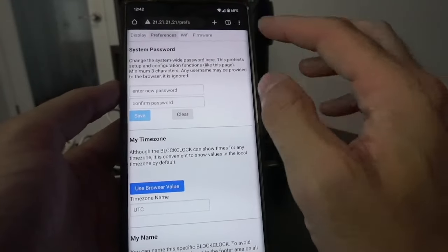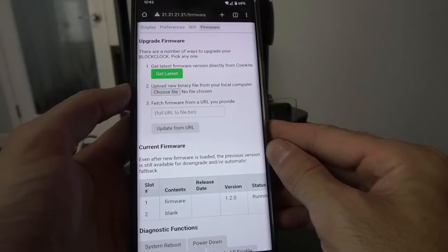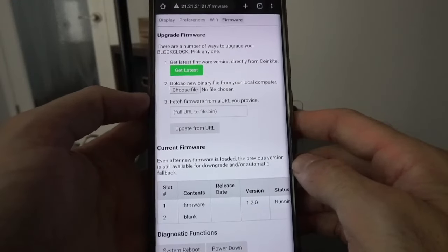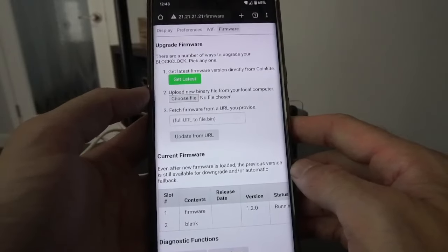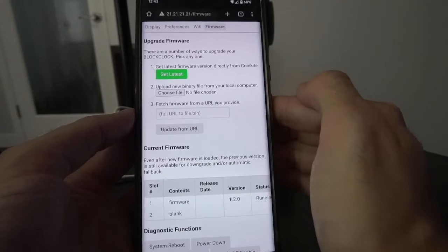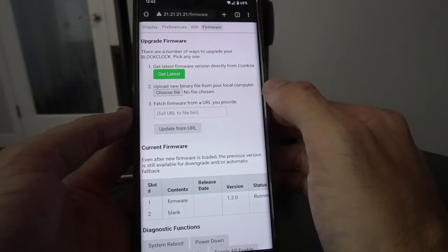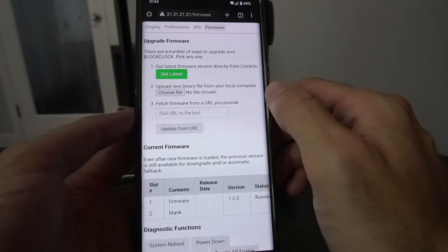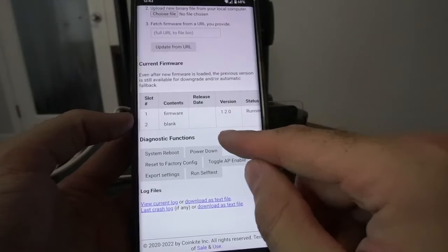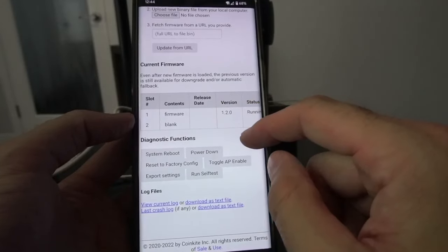Finally, let's take a look at firmware. This is where you can upgrade your firmware. Doing this on the Micro versus the Mini can be a little different as the Mini has the option to do it via SD card. There are a few ways to upgrade: you can get the latest firmware directly from CoinKite, upload a new binary file from your local computer or phone, or fetch the firmware from a URL you provide. It currently shows my firmware is 1.2 — I happen to know that's not the current version, so I need to update this.